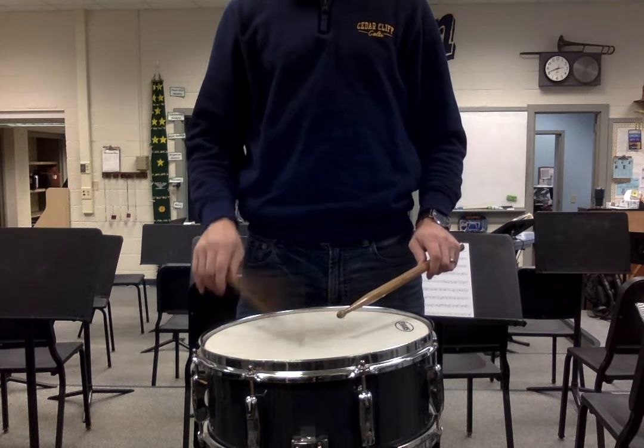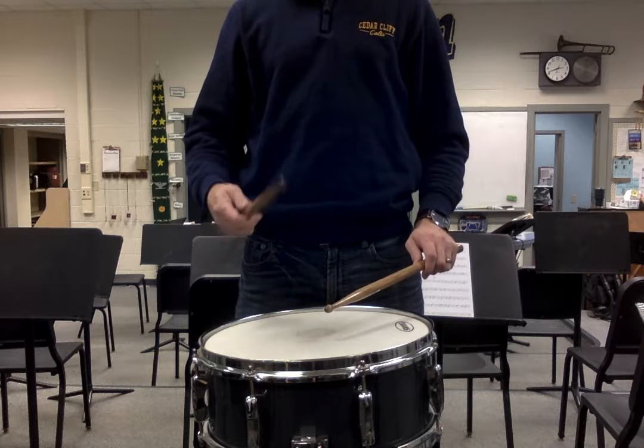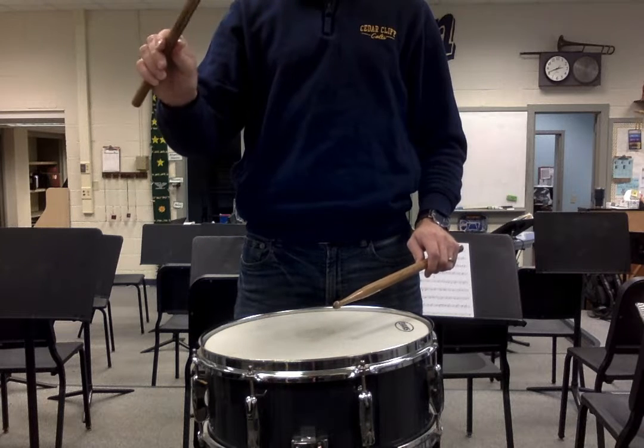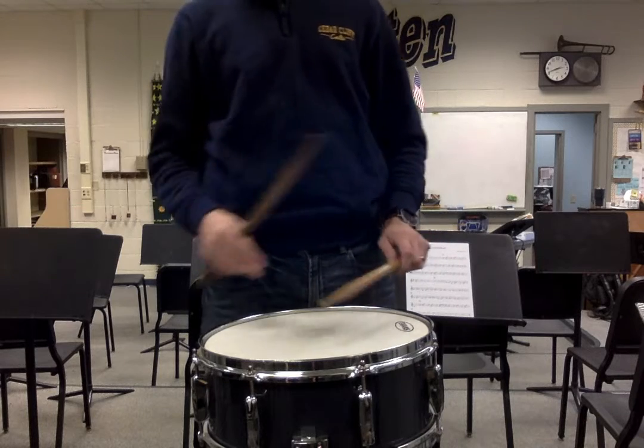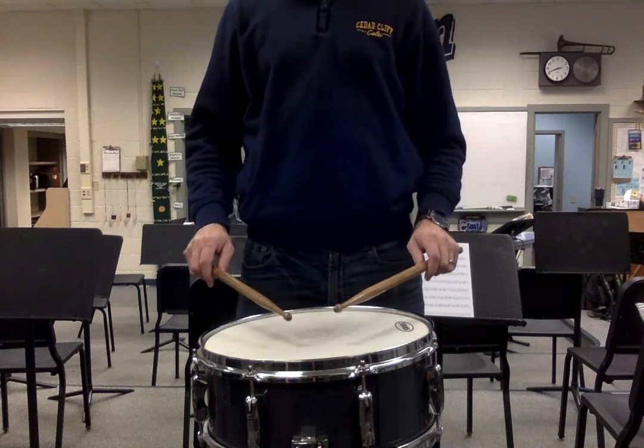Start the stick bouncing. As the stick bounces, release the pressure here and let it bounce multiple times. Let's try it together. One, two, ready, go.